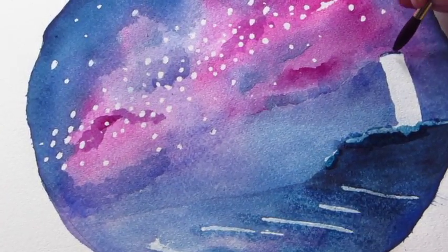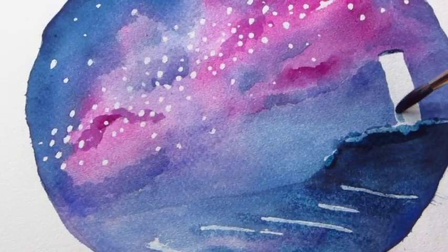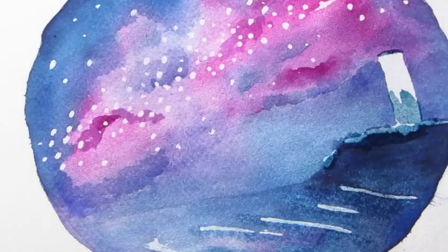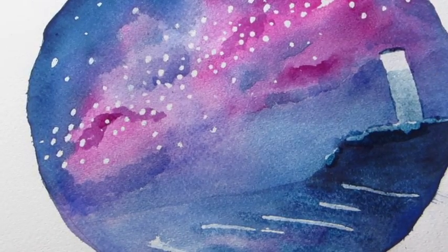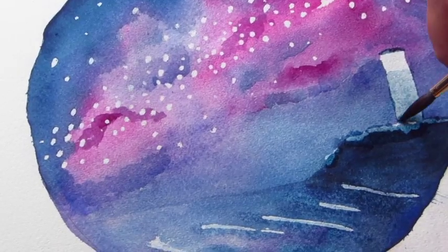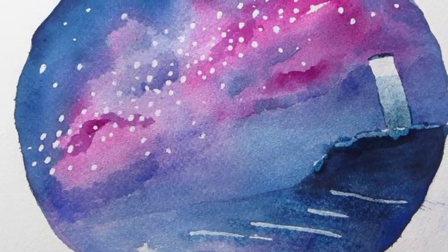I've just mixed a little bit of burnt umber with my indigo and I'm just going to use it to highlight the parts of the lighthouse that I want to have in shadow. I'll leave the light pure white and then just to give a bit of gradient, if I get back down to the bottom just with a little bit more, it will smudge itself in and just give a little bit of depth and shading.